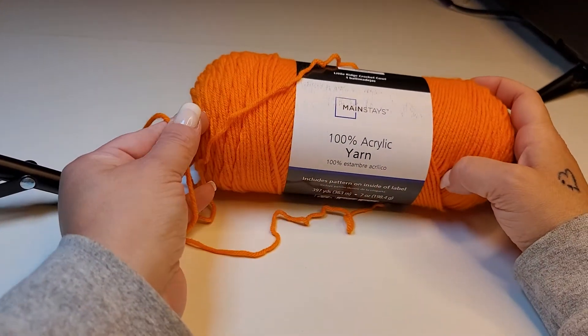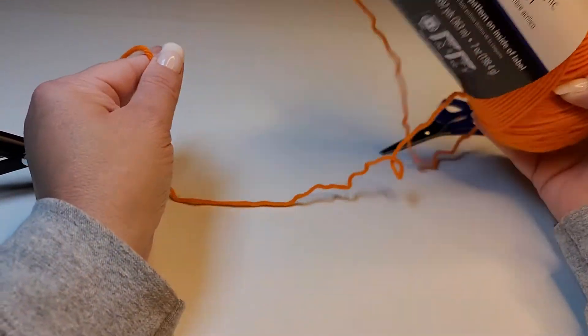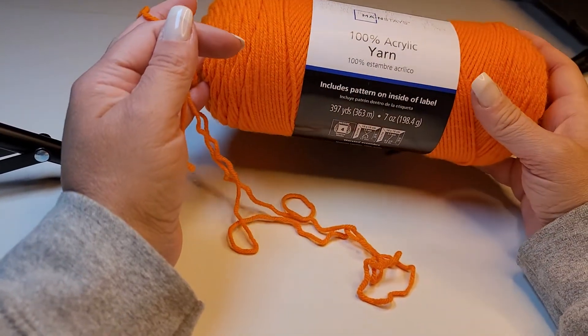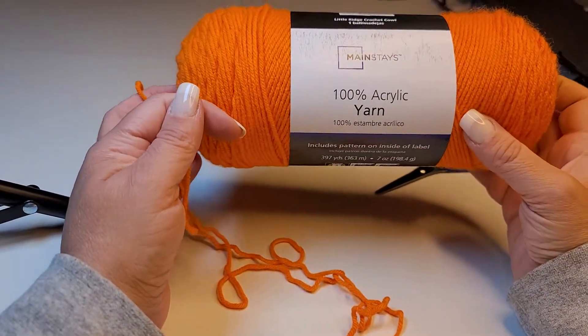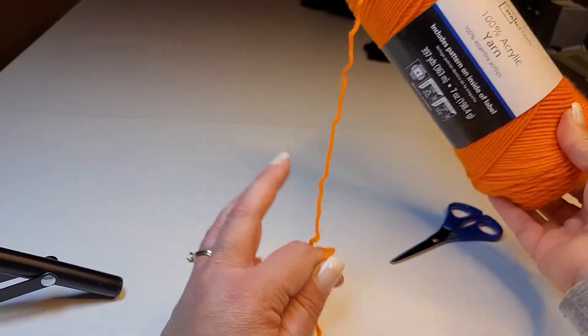I am just using Mainstays 100% acrylic yarn, which is the equivalent of Red Heart Super Saver. Both of those can be purchased at Walmart. I think this was like $2.87, so they're very economical. This is a four-weight yarn.